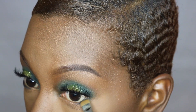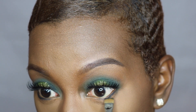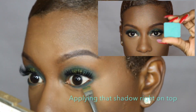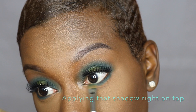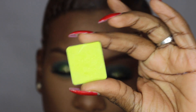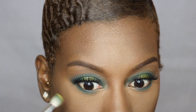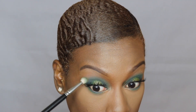Now going back to the eyes, I'm going to do my lower lash line. I'm taking Noir Eyeshadow by Anastasia Beverly Hills and applying that to the waterline and also right beneath the lashes. Then going in with the darker Inglot shadow I used earlier — eyeshadow number 59 — and blending it out on the under eye, taking it to the outer corner of the eye so it all looks uniform.